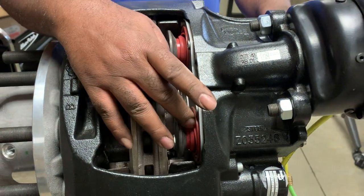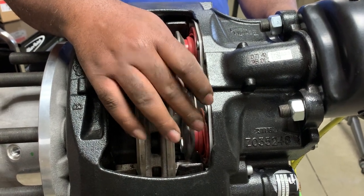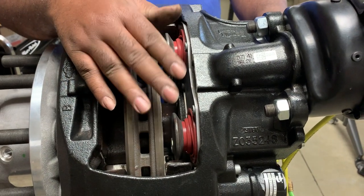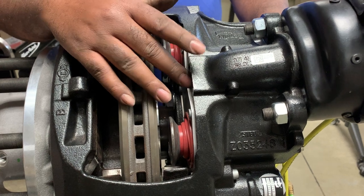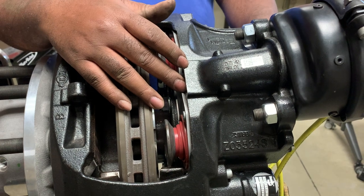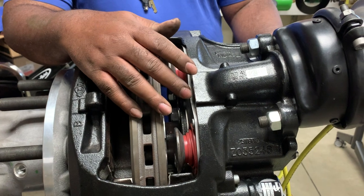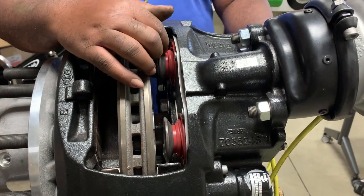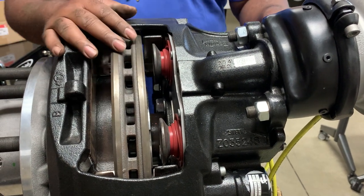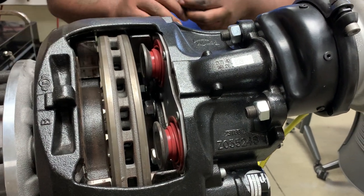If you find rips and tears in the boots, Bendix does make a boot replacement kit that you can buy. Your shop should probably buy it. The training to actually do the boot replacement is available for free online — it should be in one of the Bendix classes on their brake school site. You can utilize that specialty tool and replace these boots, or you can always go the route of just replacing the entirety of the caliper.